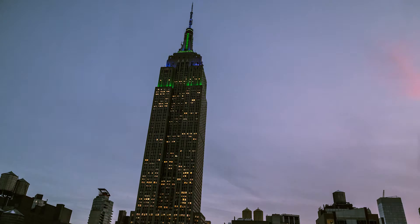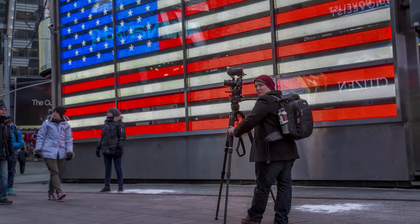I just recently got back from filming a project in New York, and while I was out there, the tripod I used the entire time was the Miller Compass 20. It's absolutely amazing, and this is just a quick little review on that system.